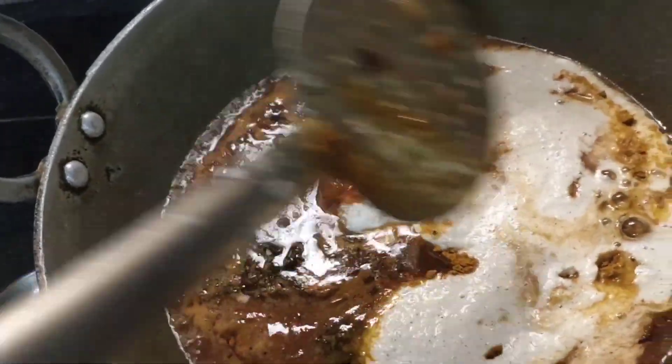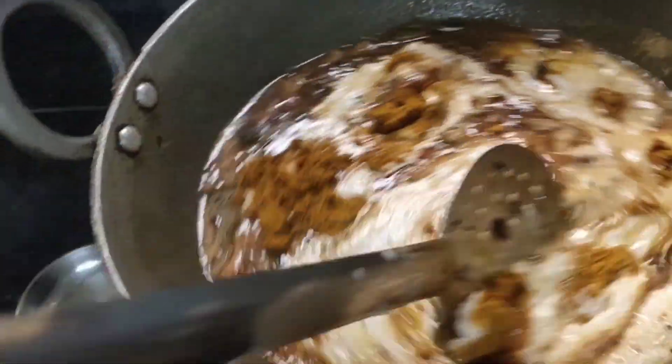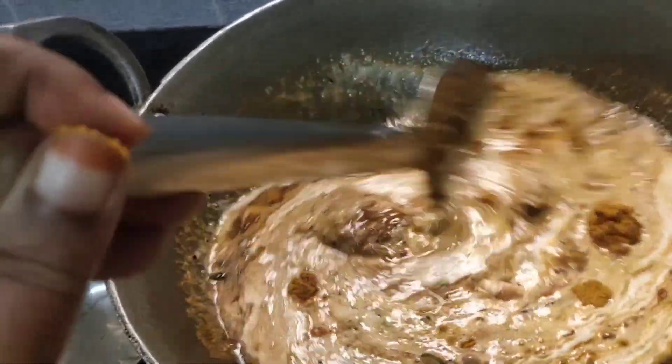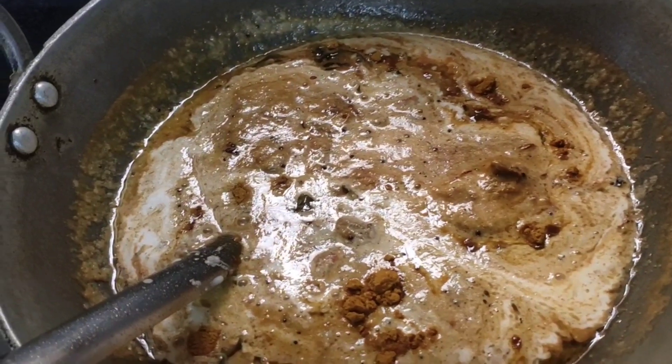This will taste great in the beef. This is so good. This will taste good — then we will taste it.